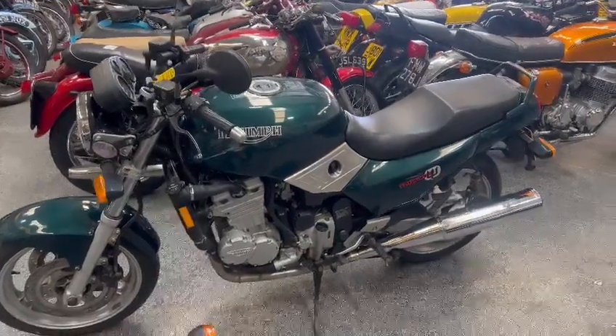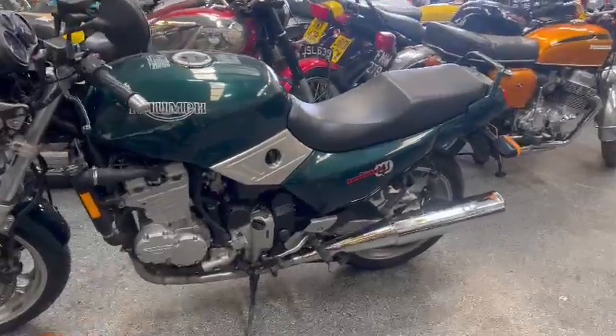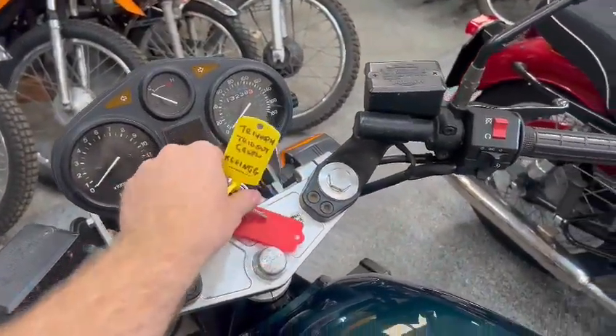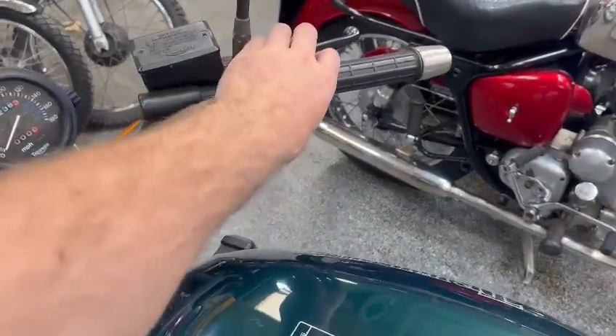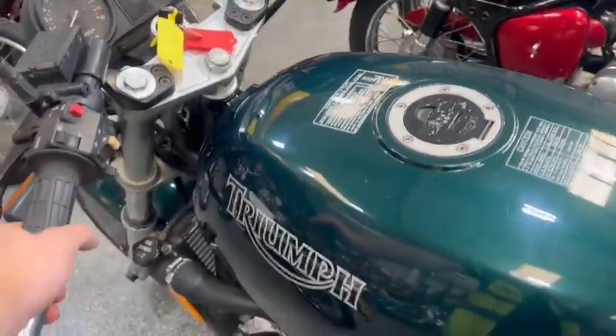Right then guys and girls, here we go — the Triumph Trident just landed with us for our next sale. We just put a jump pack on it and gave it a go; I think she's flat. A little bit of light there, but put the jump pack on and turned the key — usual bits and pieces on the handlebars but nothing. The light was just sort of dimming, so it might just want a quick run through the workshops and a check over.